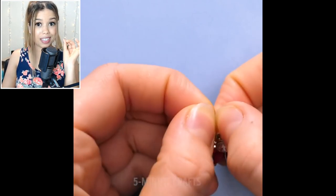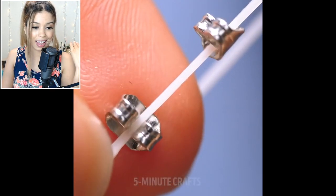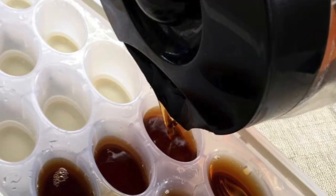So for this hack, they're taking earring studs and putting them on elastic to make braces. Look how cute it looks! Don't you hate it when you drink coffee and it tastes watery and disgusting because the ice melted? Well, you can prevent that by putting coffee in an ice cube tray and making little coffee ice cubes.